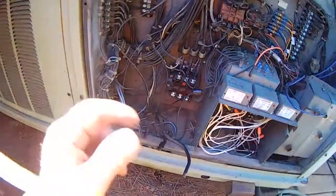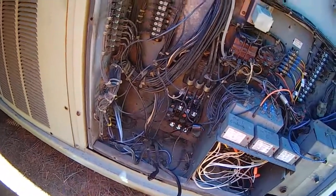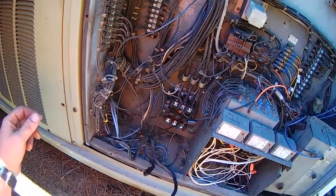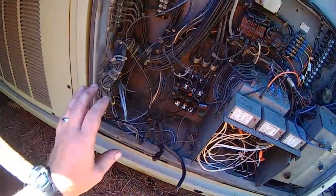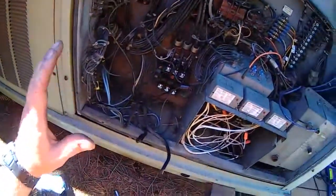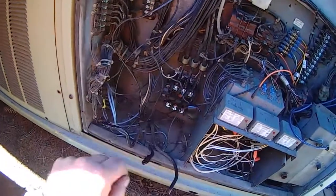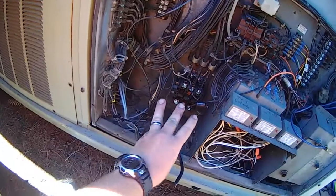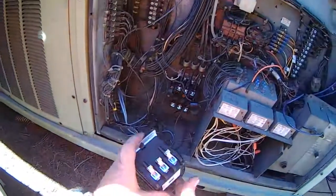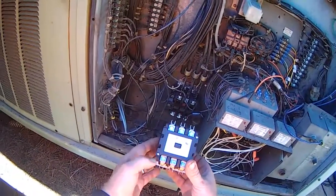We also burned out a $60 fuse yesterday testing it out. So the video is about changing out a contactor, and this would pretty much be the same for a single-phase two-pole contactor or a three-phase three-pole contactor.